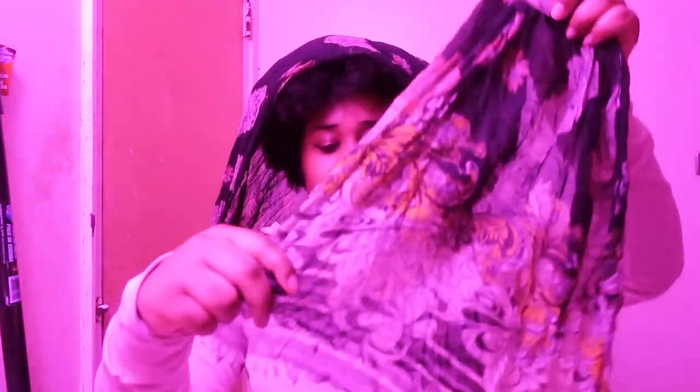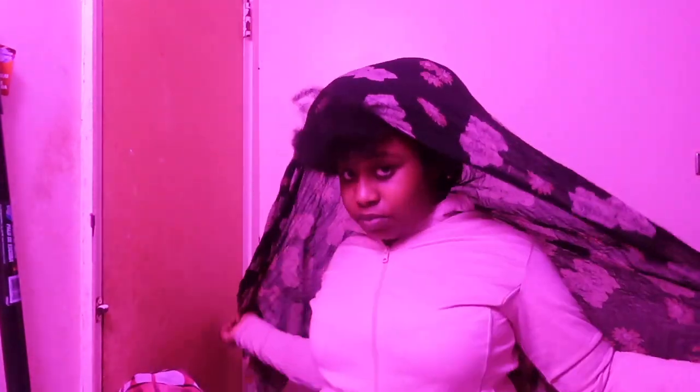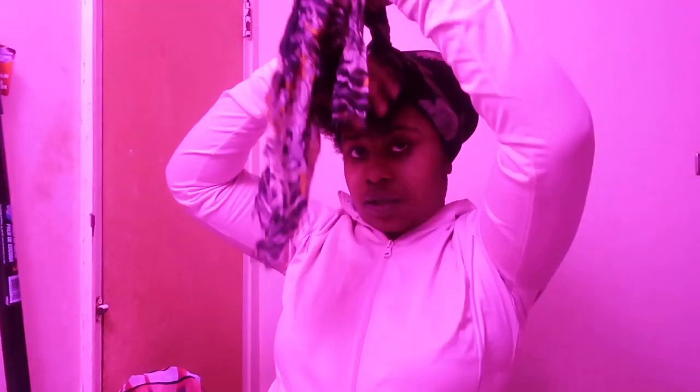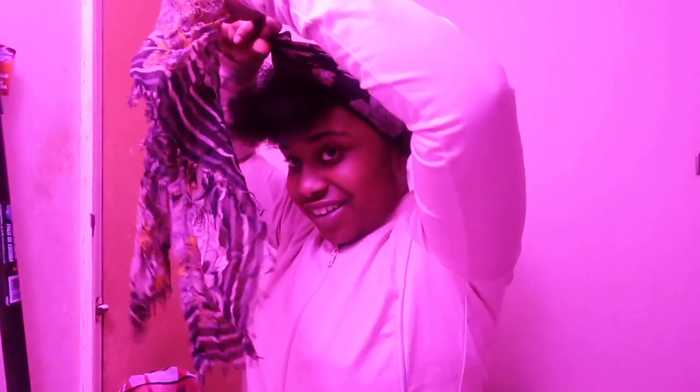So if you see a scarf like that, you want to get something that has ruffles at the end like this. This is easy to tie. I bought this one years ago and I'm just starting to wear it. Basically you put it on as normal — look how long it is — and then you wrap it as normal. You'll see my bangs stay in place as you can see.